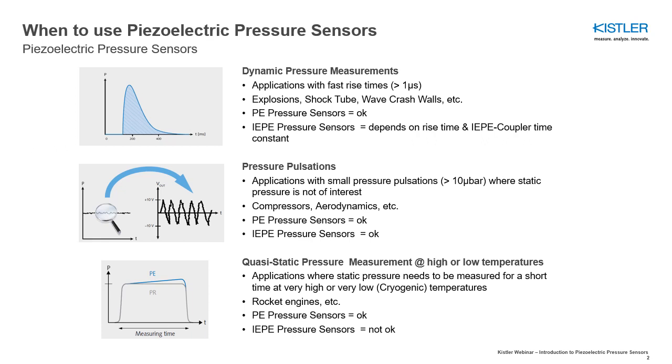Due to their principle of operation, piezoelectric pressure sensors with charge output display a small drift when a static pressure is applied. By contrast, sensors based on the piezo-resistive principle operate largely free of drift.